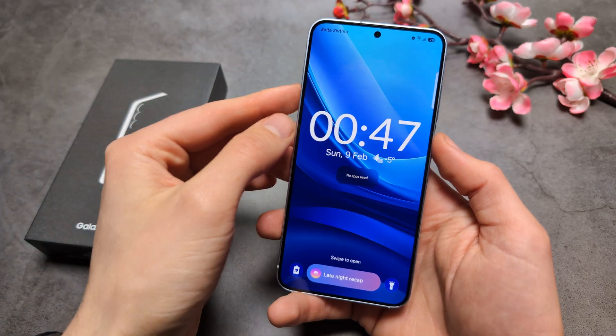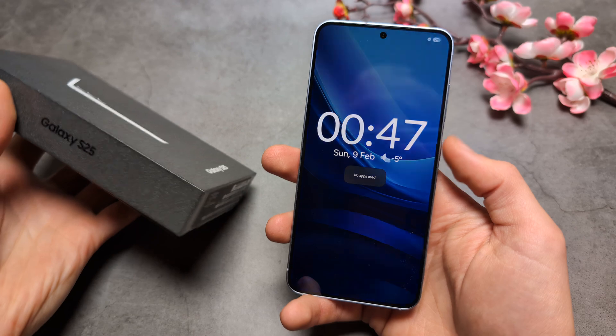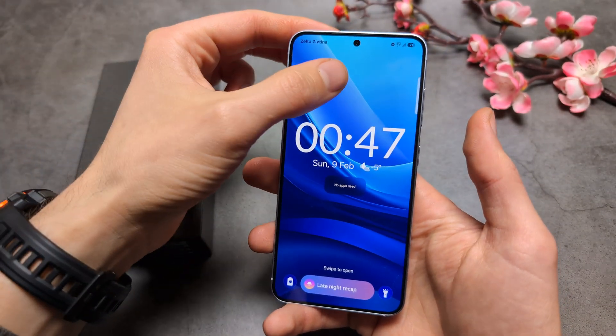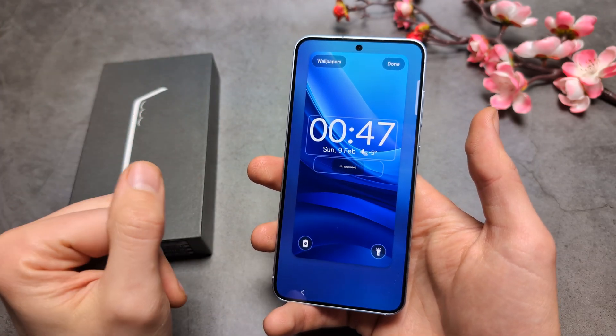Let me show you how to change the clock style on your lock screen on your Samsung Galaxy S25 and also S25 Ultra. All we have to do is click and hold on any blank space on our lock screen and we'll be able to customize it.